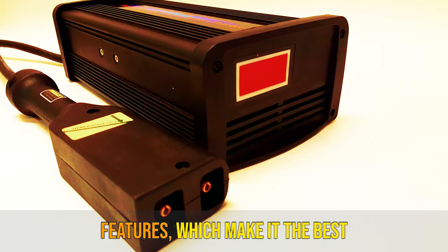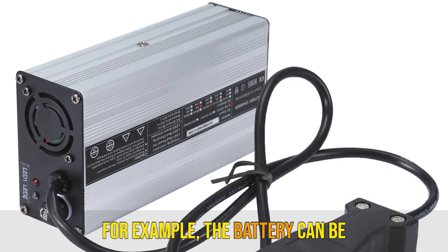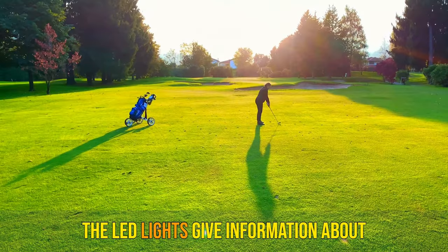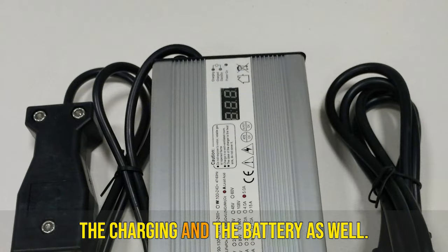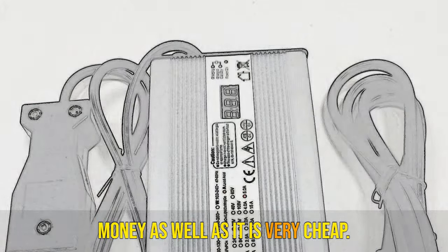Final words: the charger has several features which make it a great choice. It can connect with different types of batteries and is reliable. The LED lights give information about the charging and battery status. The charger also saves energy and is very affordable.